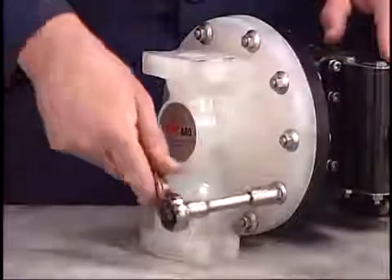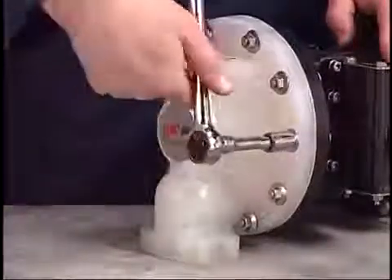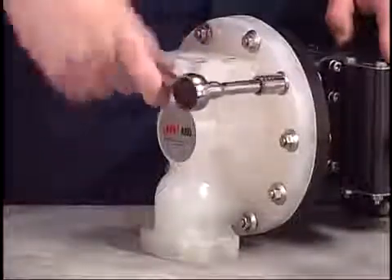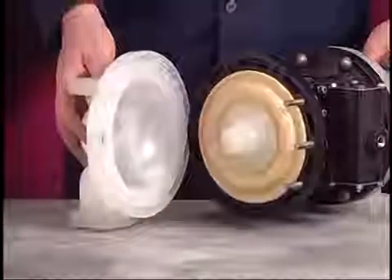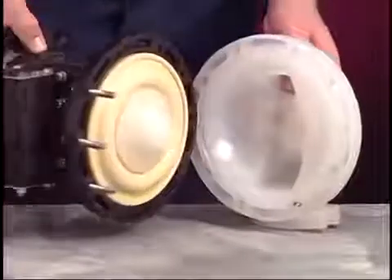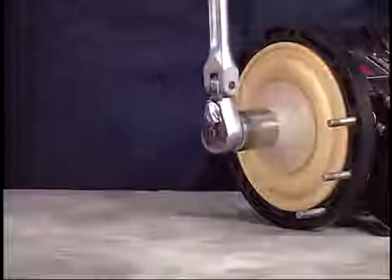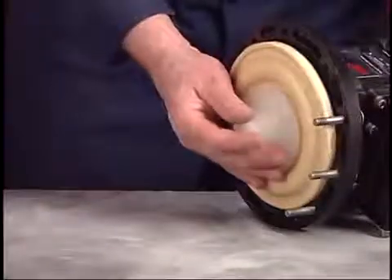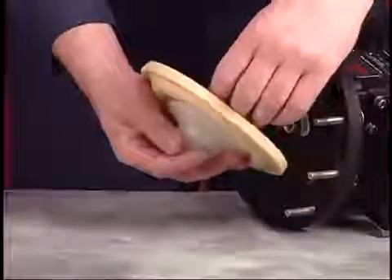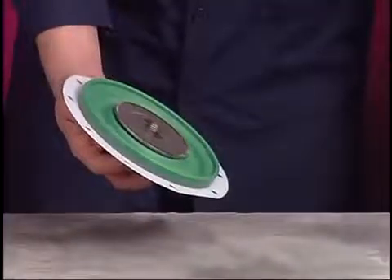Use the 1-1/4-inch socket to remove screws and flange nuts that secure the fluid caps. Separate the fluid caps from the center body — this will expose the diaphragms. Use the 1-1/4-inch socket to loosen the diaphragm washer. You can now remove the diaphragm and backup washer. Models with Teflon diaphragms will have a backup diaphragm.